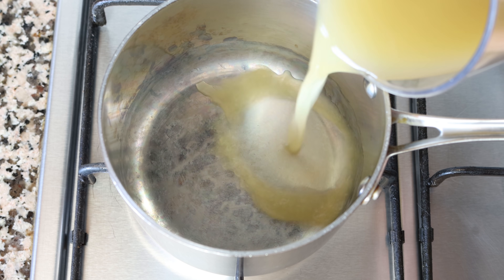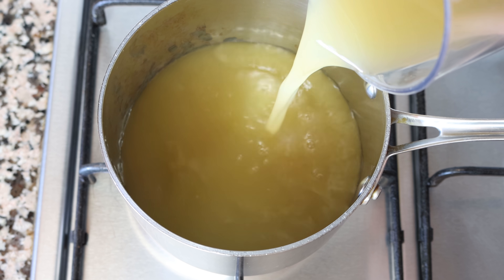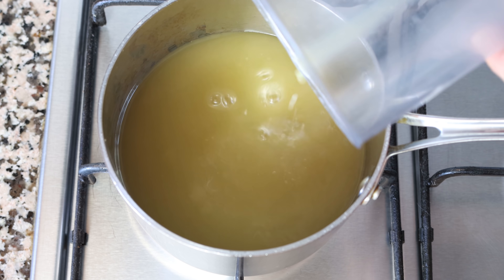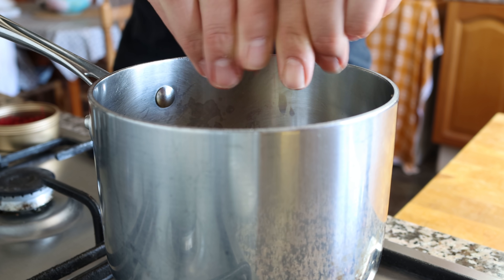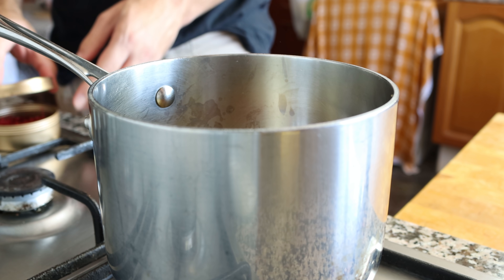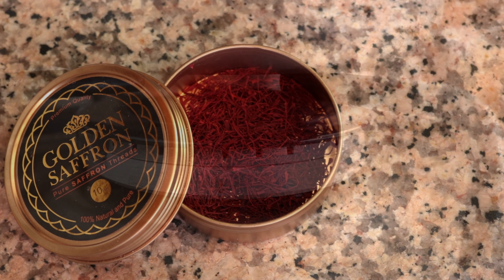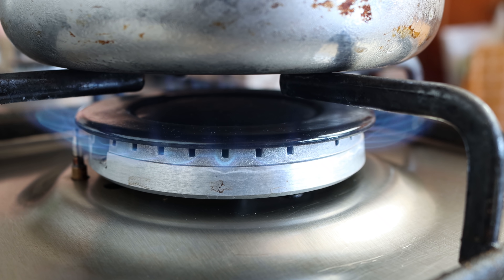Let's begin by adding two and a half cups of vegetable broth (590 ml) into a saucepan. The broth I'm using is homemade — you'll find the recipe in the icard above and description box below. We'll also pinch in a quarter teaspoon of saffron threads (0.17 grams). You'll find a link to get the saffron threads I'm using from Golden Saffron in the description box below as well. We'll heat it over medium-high heat.